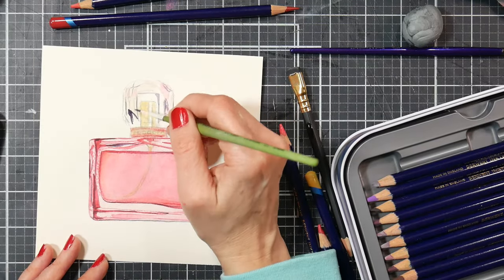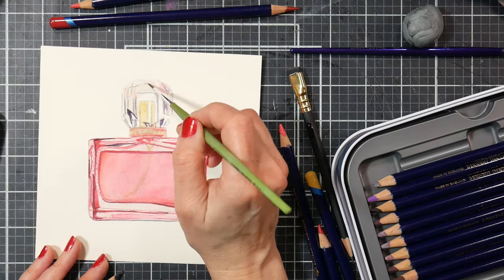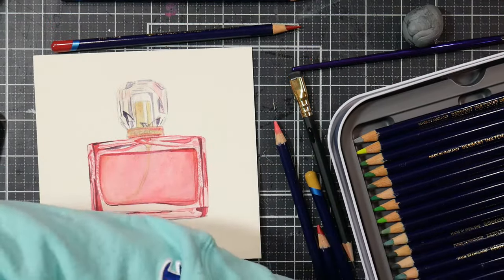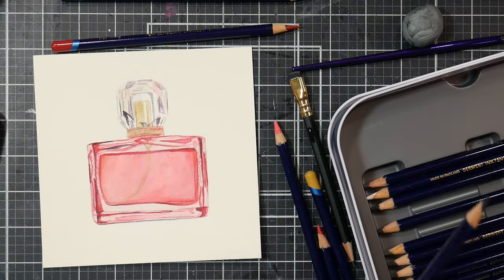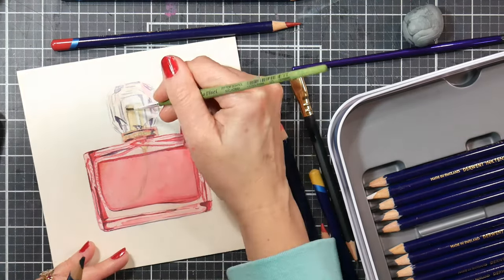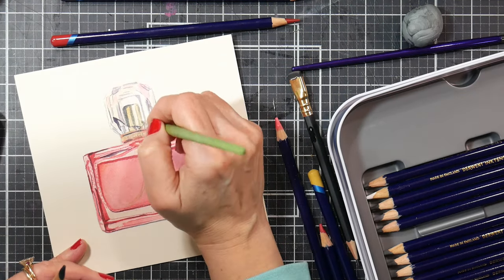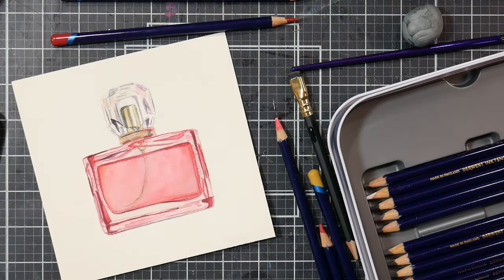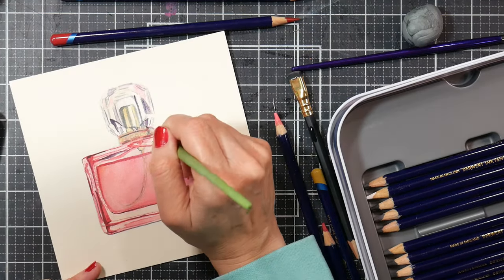Paying attention to edges is important: hard edges, like up here in the faceted cap, give us the look of reflections, sparkle, and light being bounced around on a smooth hard surface. Soft edges give the impression of things being softer to the touch, more liquid, less defined, more fluid. We use these different edges, reflections, and values to convey a realistic picture on a two-dimensional surface — that's really what realism is about when we're painting.